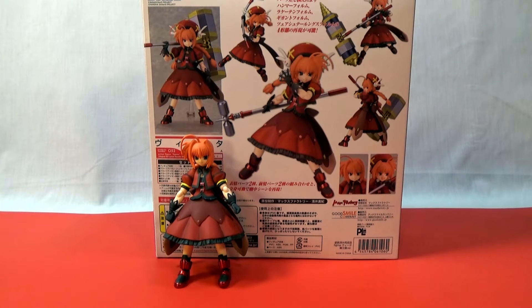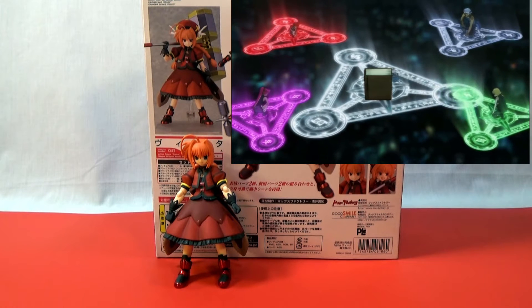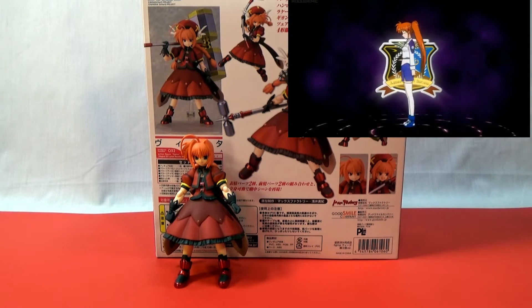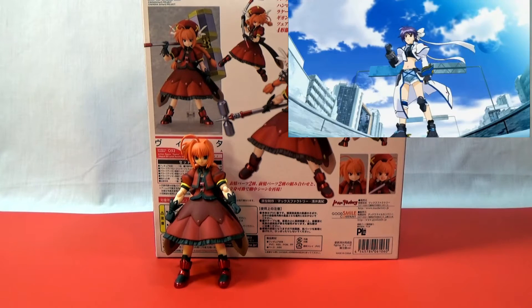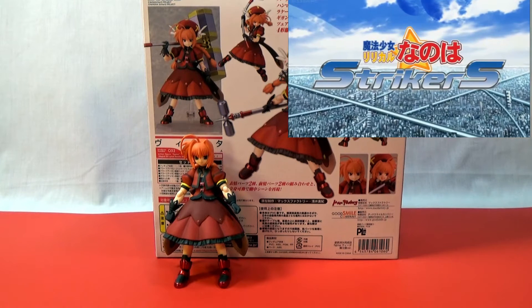Vita is from the anime Magical Girl Lyrical Nanoha: Strikers. She is a part of the three Belkan Knights and a Guardian Beast, all created by the Book of Darkness. She is centuries old — no one knows the exact age. In Strikers, she is a part of Riot Force 6, working directly under Nanoha, who in turn works directly under Hayate. Strikers is the third installment in the Magical Girl Lyrical Nanoha franchise.